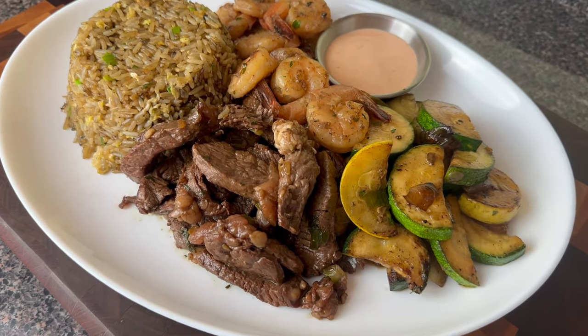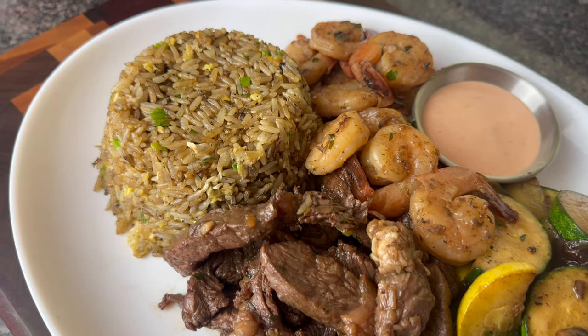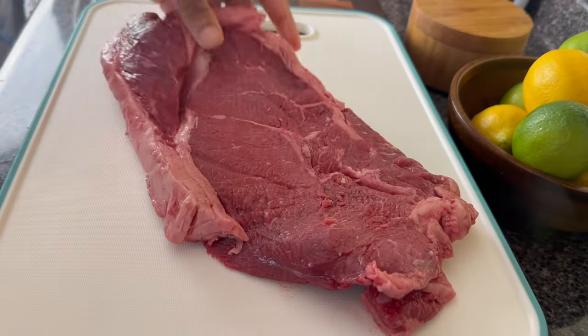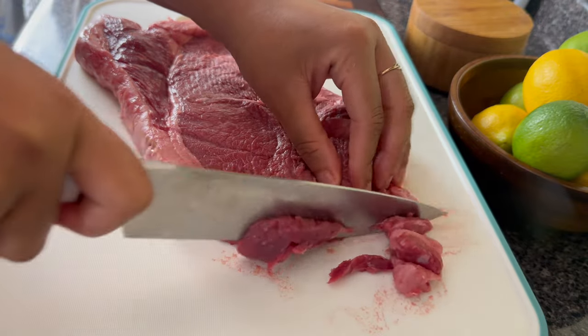Hey y'all! Today I'm going to show you how to make a hibachi meal at home. We got the fried rice, the hibachi shrimp, hibachi steak, didn't forget the hibachi vegetables either. We need some fiber in our system, and I'm also going to show you how to make the yum yum sauce. That's going to be in the description.